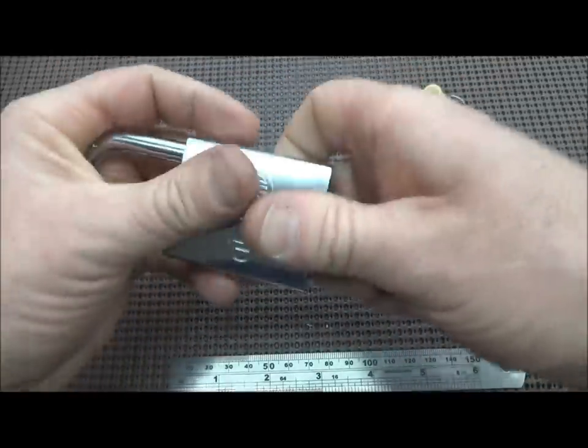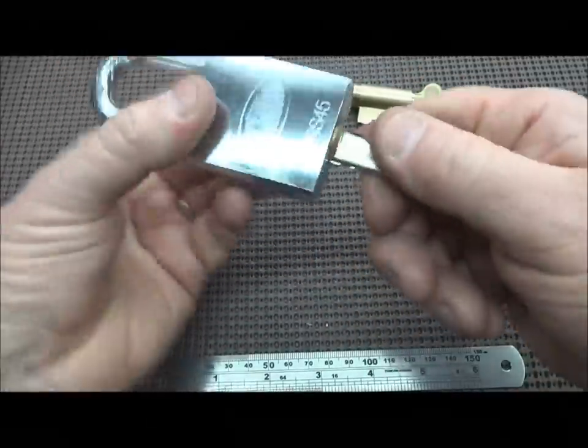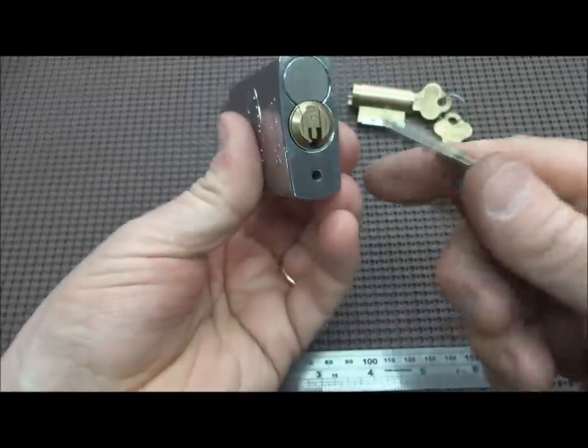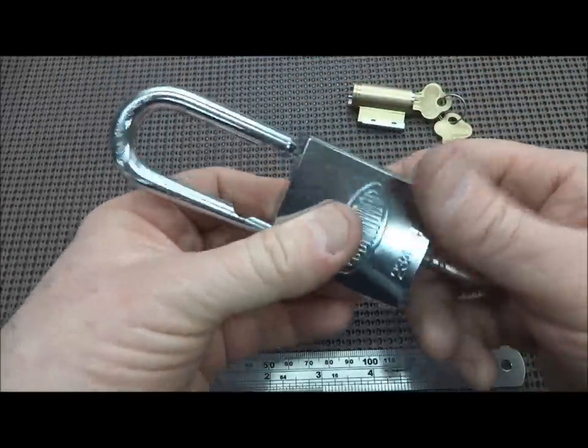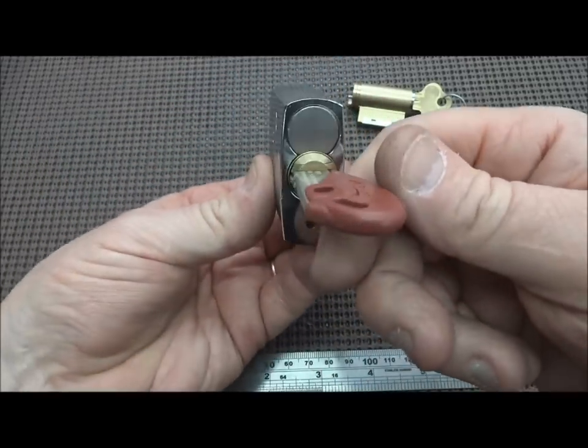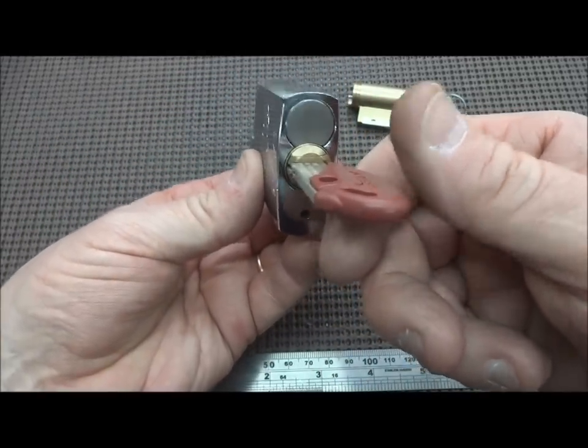All right, it's a moment of truth. Locked. Got our Bi-Lock in there. Thank God it worked. What do you know? We have a Lockwood with a Bi-Lock plug. Isn't that something? It's probably the only one in the United States.